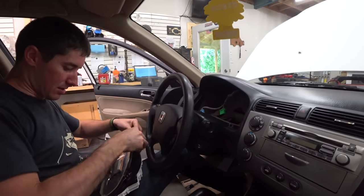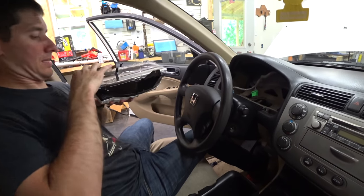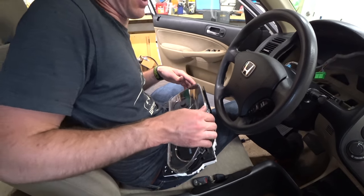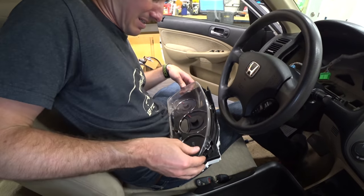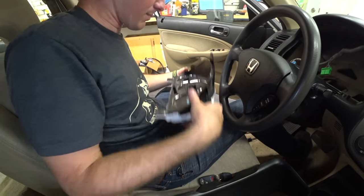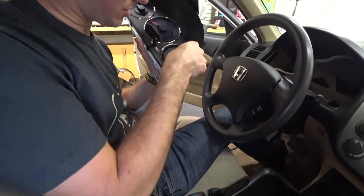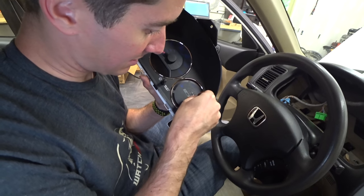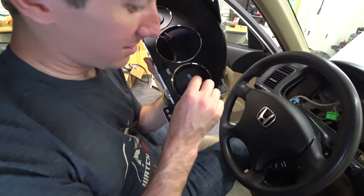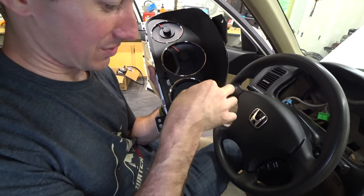Now it looks like we pop this, pop this, more tabs on the bottom — we're getting close. This cluster should really come apart and get cleaned with something like Novus to polish out the plastic. We made it into the gauges. There are two pieces of electrical tape on here — double layered to ensure no light penetration. There's the big IMA light. Let's see if I can get some of the adhesive residue off.